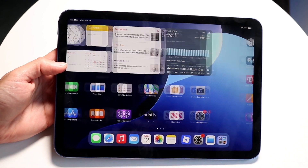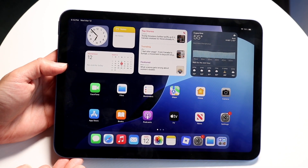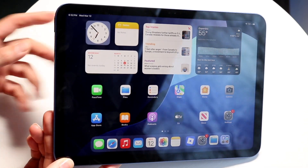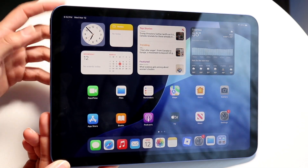To get started, what you're going to want to do is find your power button on your iPad. For most iPads, it's going to be on the top left corner if you're looking at it this way, or the top side depending on which way you're looking at it.